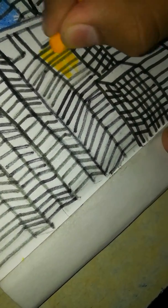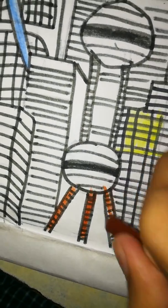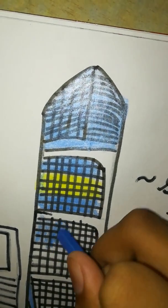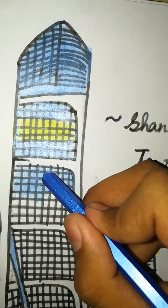The coloring has to be done very carefully. It's time to color the hero of our drawing, that is Shanghai Tower. The hero has to be colored very, very carefully. You know what? The elevator of the Shanghai Tower travels at a speed of 25.5 meters per second. Wow, such a speed!